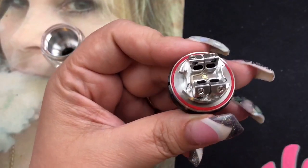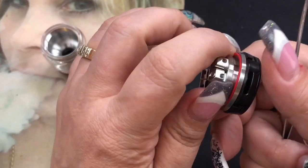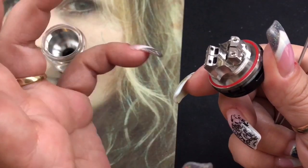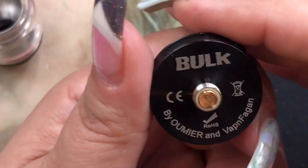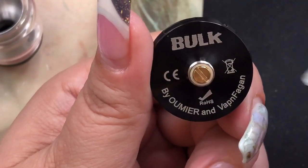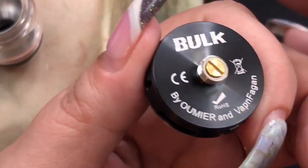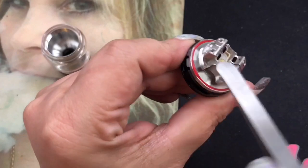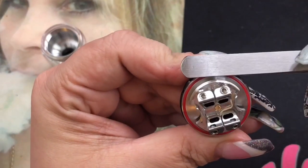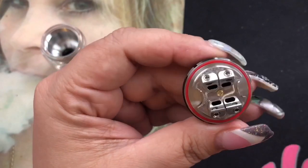The airflow holes are four millimeters in diameter each — that's massive. On the bottom you have three airflow slits, not two but three. I think three is phenomenal because it evens out the airflow — it's almost like surround sound airflow. You've got adjustable airflow with three holes. The RTA is 28 millimeters and says 'Bulk by Umir and Vaping Vegan.' It has a protruding 510 pin, so be careful using it on a hybrid mech mod. The o-ring on the reviewer edition is loose, but that's being fixed in retail.